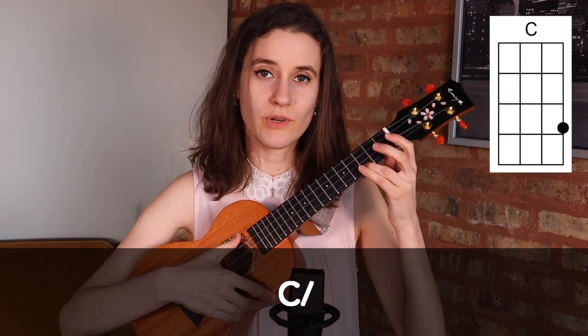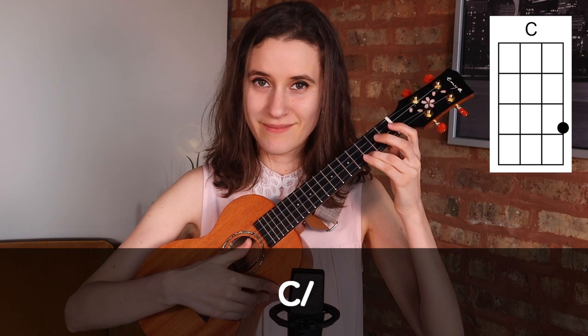And then sometimes you're going to see a slash next to a chord, and that means we're going to strum one time on that chord. So that's everything you need to know. Now let's play through the whole song together.